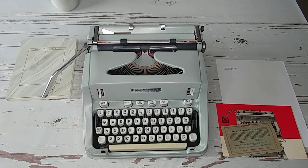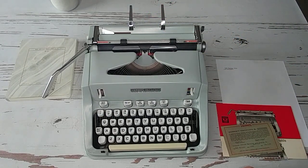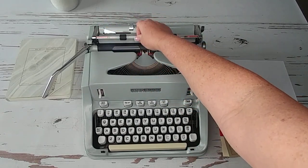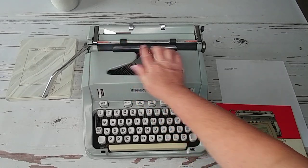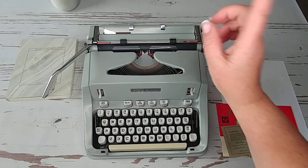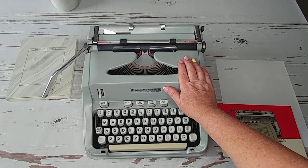Let's start from the very beginning. Right here are your paper holders — you just flip one up and both of them come up in your paper guide. This bar holds the paper, and there's a little red area on each side that shows you where your margins are set.